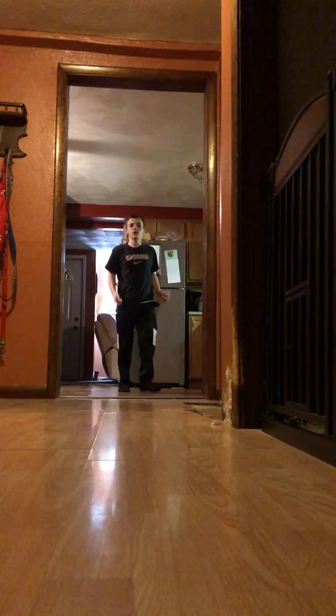I understand you guys can see my face when I'm right here. I'm like 20 feet — I'm 20, 30 feet away right now. Wait, let me count. My feet are exactly as big as a foot, let me check.